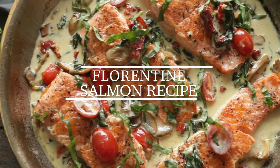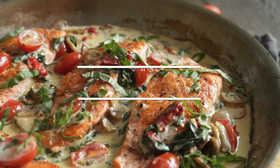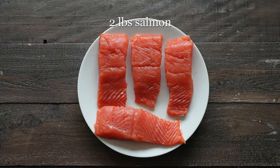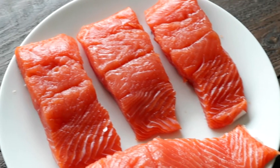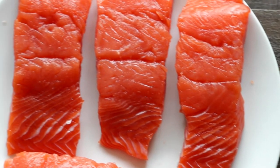Hey, Chef Billy Parisi here with Heinen's, and I'm gonna show you how to make an absolutely delicious Florentine-style salmon. The first thing we're gonna do is start off with that salmon, and June is peak salmon season, so that means we are loaded up with delicious wild-caught salmon that is flown in from the Pacific Northwest overnight and in the stores the next day.